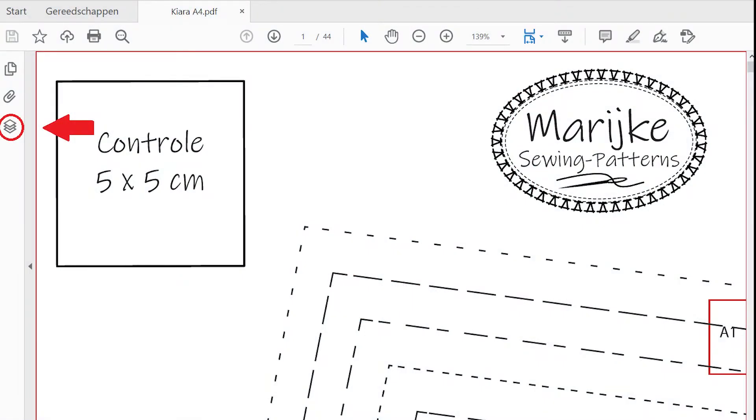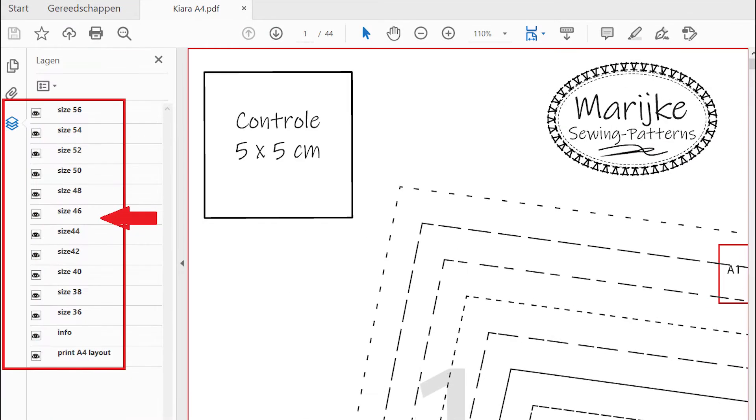Click on the icon of the layers on the left to open the size menu bar. Click on the eyes to select or deselect a size. Always keep the eye with the info and A4 layout selected.